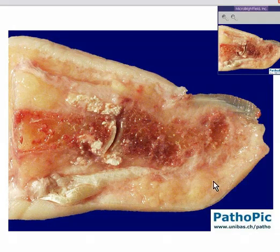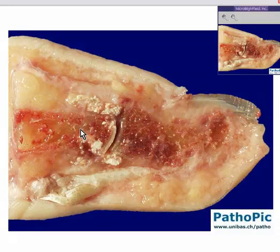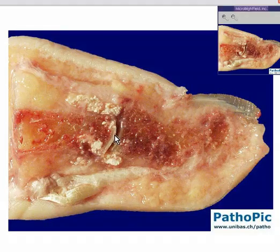This is a large toe that has been cut sagittally. Please notice that here is the distal phalanx and here is the proximal phalanx. Large toes don't have a middle phalanx. Here is the joint space between the proximal phalanx and the distal phalanx. This is the interphalangeal joint.